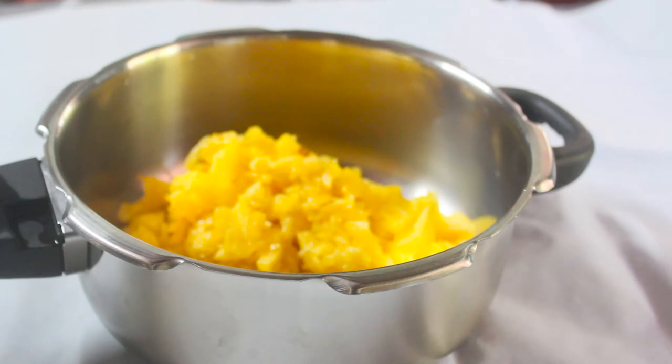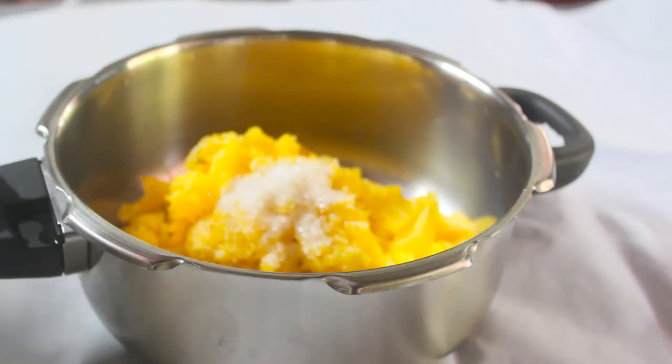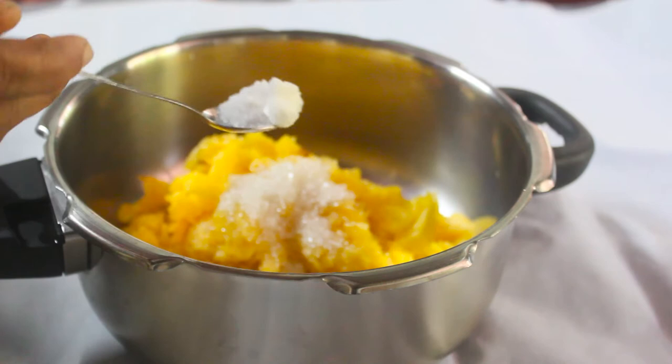I'll use 2 spoons of pineapple here. We will add 2 spoons of papits. Then we pour the dough out.